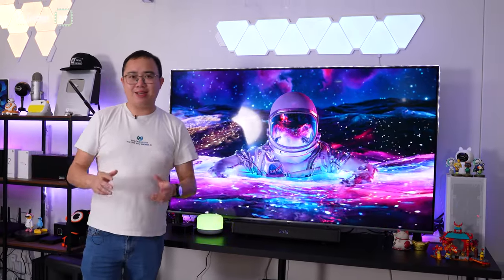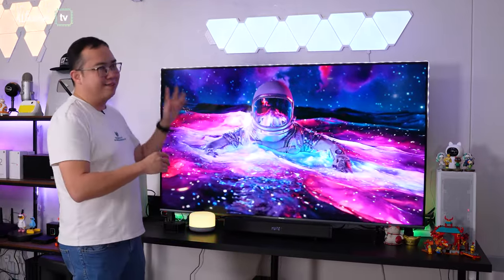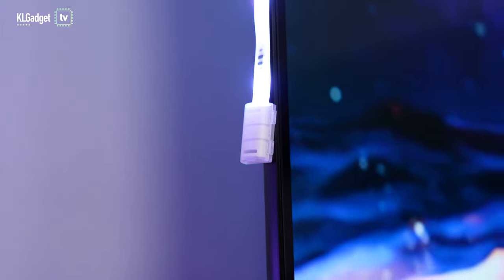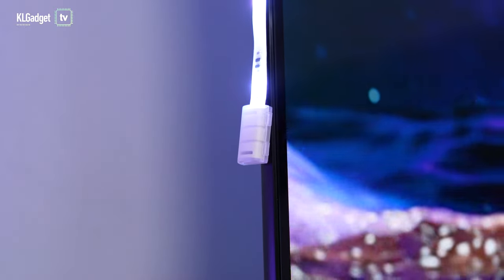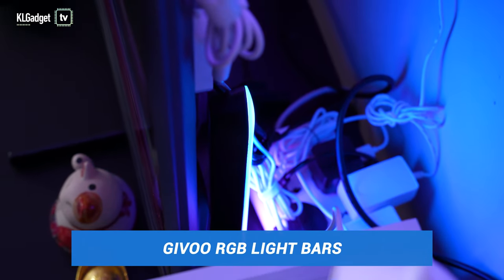Now let's start off with the Yeelight LED Lightstrip Pro. Initially I did have thoughts of sticking the entire table with these LED light strips, but thankfully I didn't, because I only have a two-meter version of the Yeelight LED Lightstrip Pro. So based on this 65-inch TV, as you can see, I only managed to cover the top part of the TV, which I think still looks pretty cool. You can still extend these LED light strips if you want to — there's a connector right over here so you can buy additional light strips to connect and fill up the entire TV frame. In my case, I did not extend them because I have the GVVU RGB light bar from the previous episode right on the back, so that covers the bottom part of the TV already.